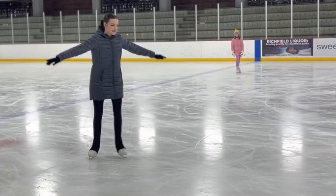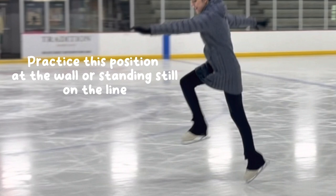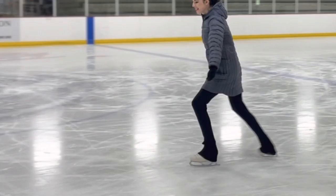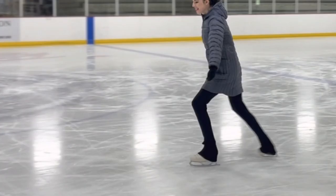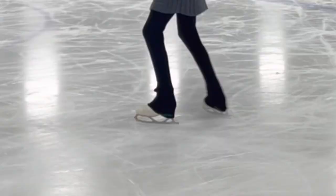To get into that H-position: as we are rolling up onto the toe pick with the foot on the ice, the leg that is behind us is going to come through and swing up into the H-position. I highly recommend practicing this standing on the line in a standstill, or going over to the boards and practicing bringing your leg through to this position — it's really important for your bunny hop to be successful.